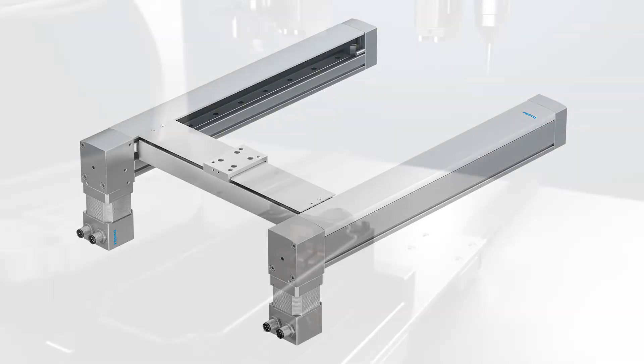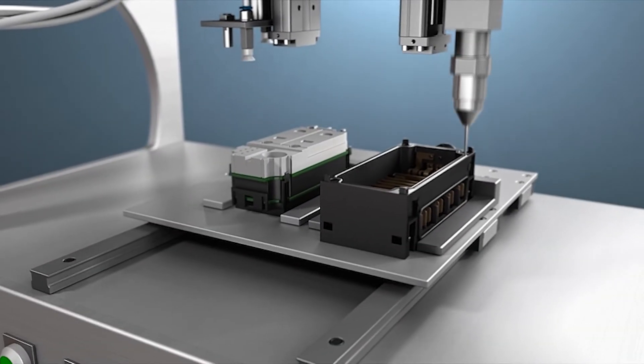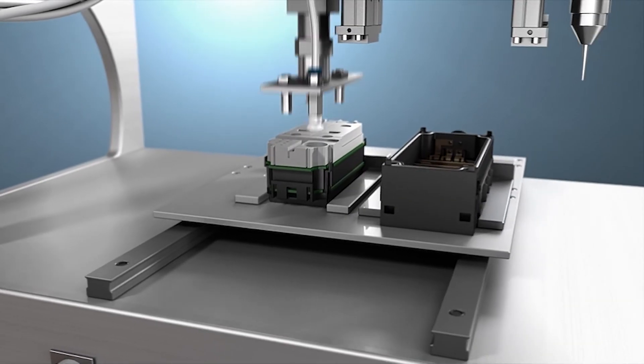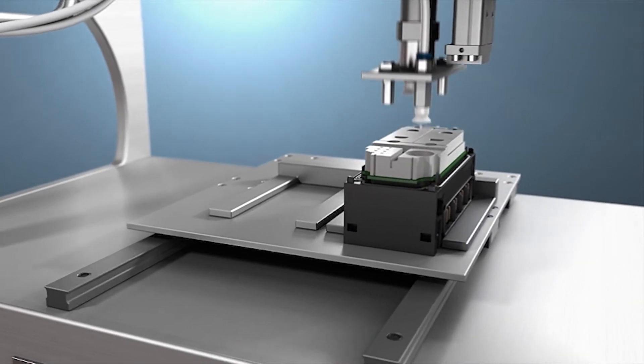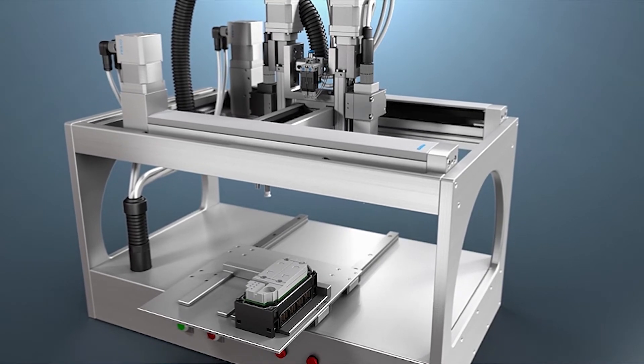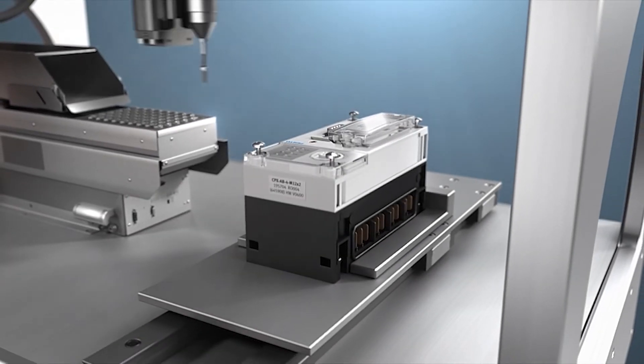Therefore, the planar surface gantry is perfect for small parts assembly and electronic manufacturing. Examples are the applying of adhesive points, feeding of small components, screw driving applications, and the flexible positioning of work pieces and components.